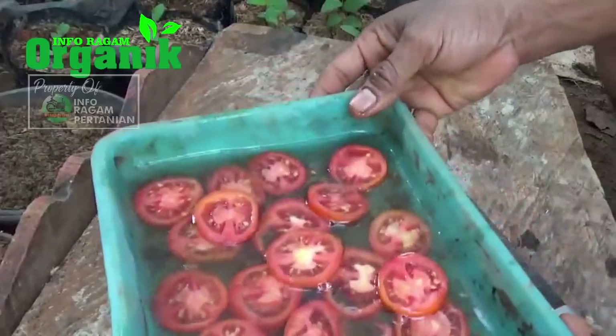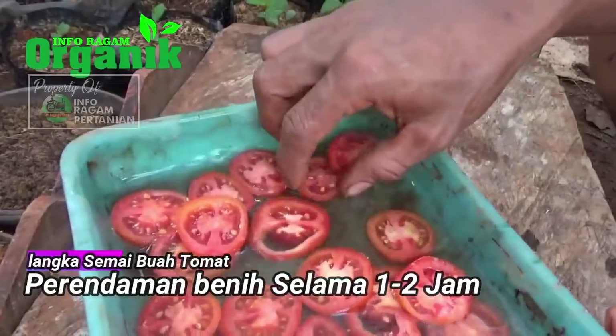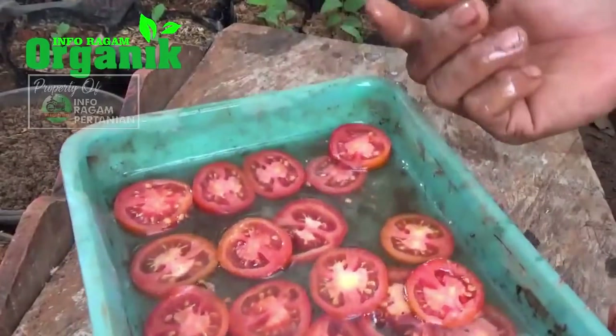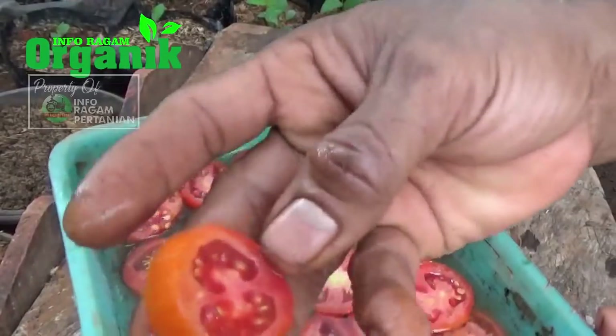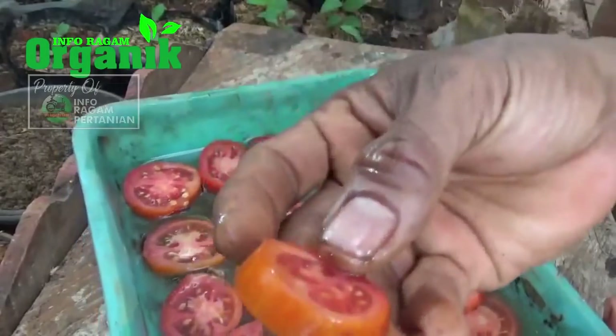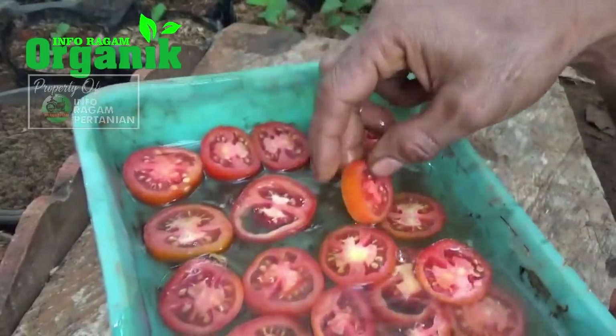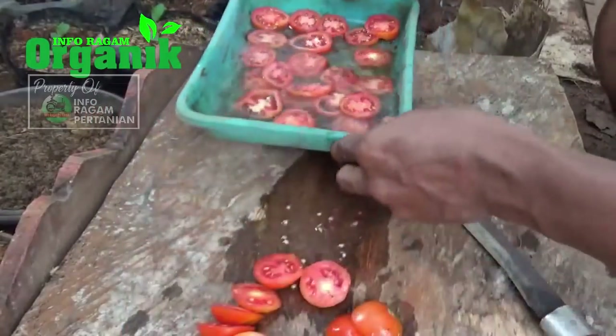Proses pengirisan sudah saya lakukan. Jadi kita rendam dulu tomat ini sekitar satu sampai dua jam. Kelebihannya, kita tidak perlu lagi memisahkan biji tomat dari daging buahnya. Proses penanaman nanti langsung kita lakukan seperti ini. Kita biarkan dulu satu sampai dua jam.